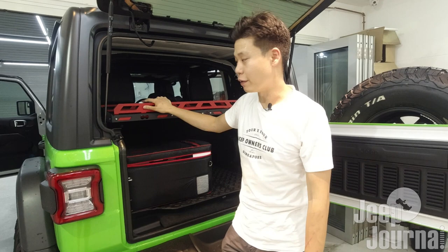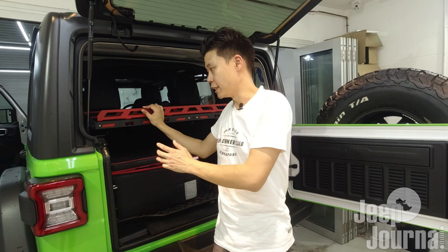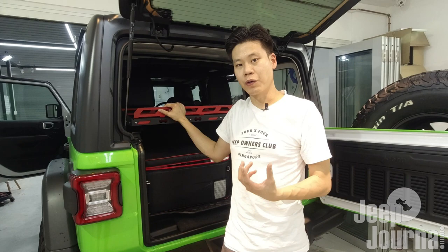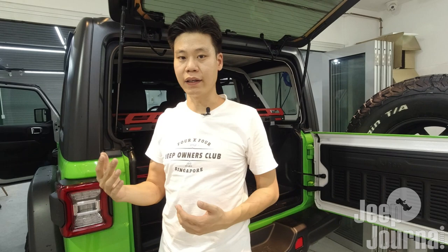We do have a few other American Adventure Lab mods that are going to be installed on my Rubicon, so stay tuned. We have not forgotten Emily's Wrangler Rubicon - there's some delay to some of her parts from the USA, so we are still waiting. Stay tuned and we'll go ahead to do up Emily's Jeep JL Wrangler Rubicon. Thank you for watching - if you have any questions or comments feel free to comment below and I'll be happy to answer them.